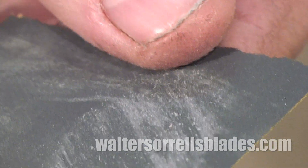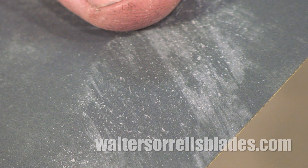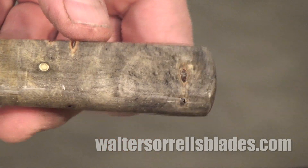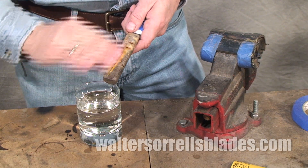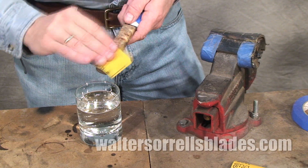Sometimes materials will form little clumps on the sandpaper. This is known as corning. It happens particularly with gummy materials like varnishes and other wood finishes. When using wet or dry sandpaper with a soft material, try water, or even water with a dash of liquid soap like dishwashing soap. This will dramatically increase the longevity of your sandpaper.